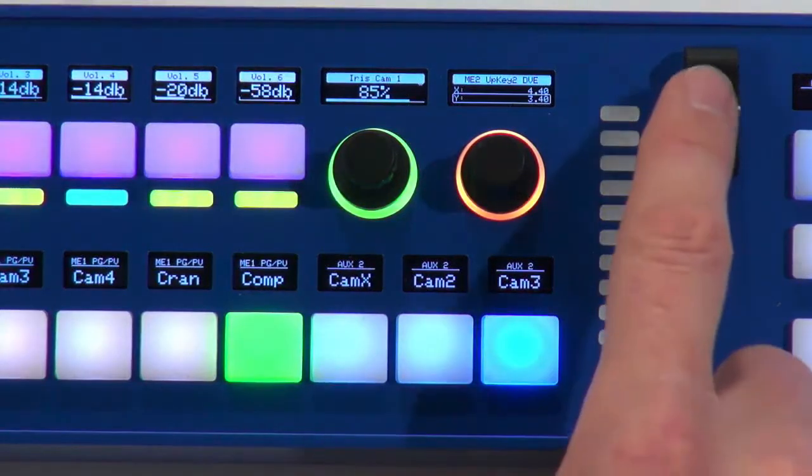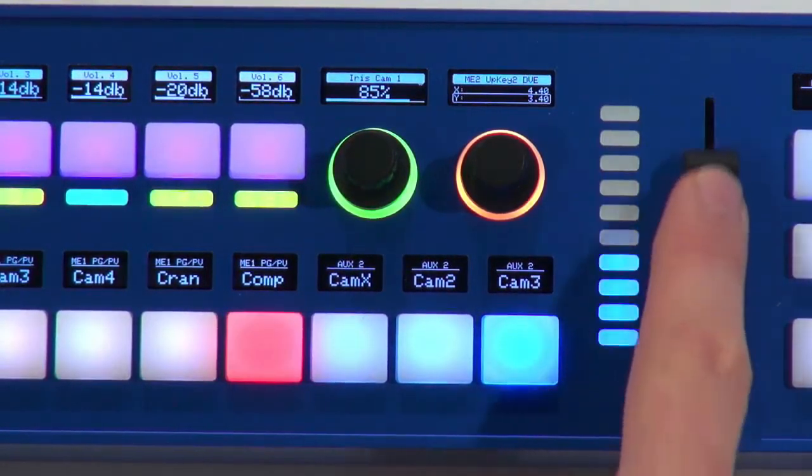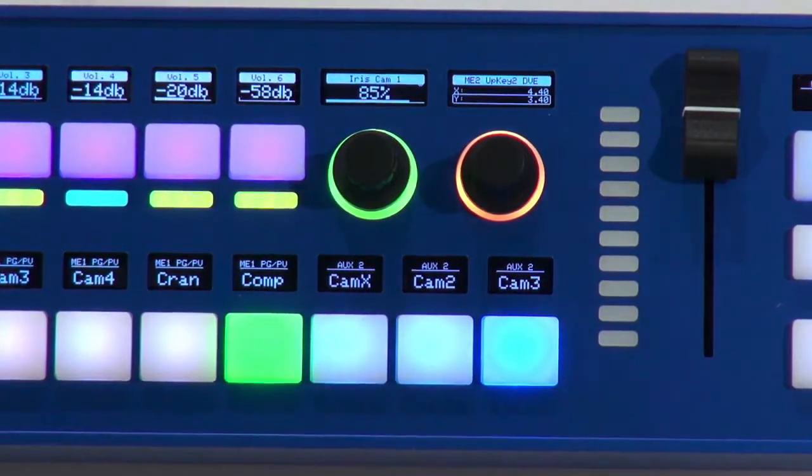We also have a slider with a cool LED bar associated with it — mostly for aesthetics, but it comes with every LiveFly.